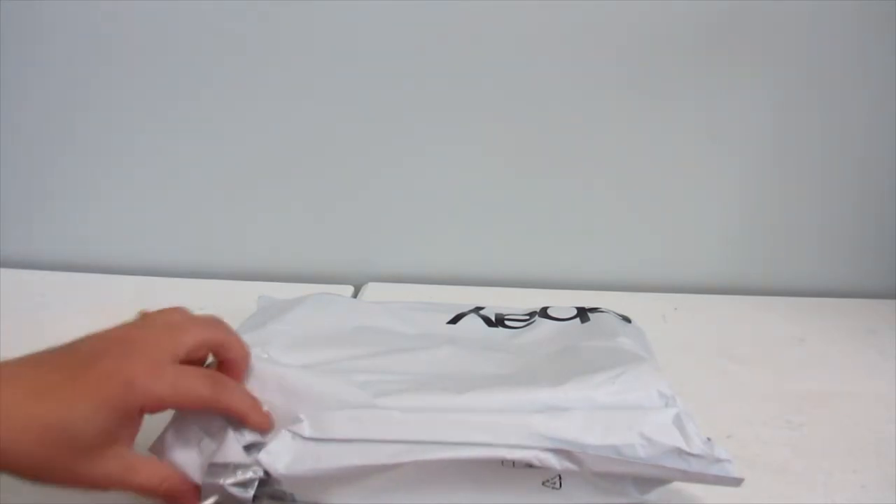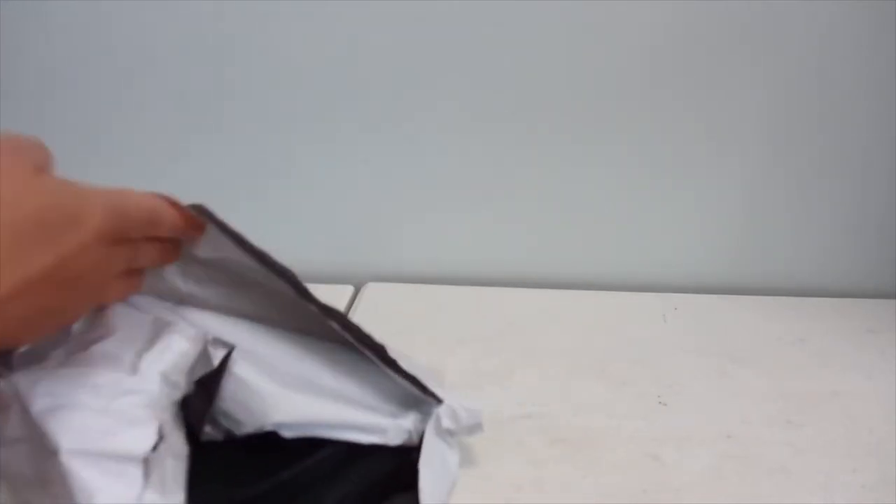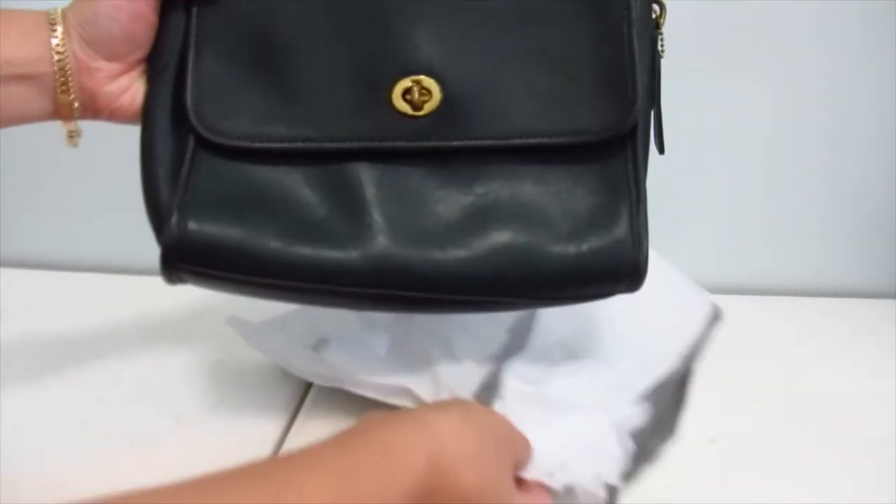So I guess it's double wrapped. Hopefully the bag isn't squished because it's not even a bubble mailer, this one. And to reveal together with you, it is a...